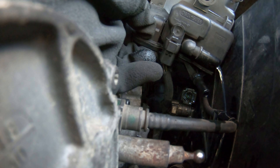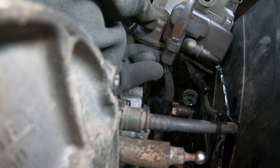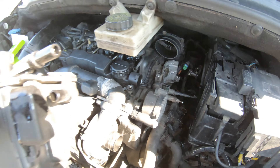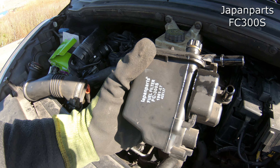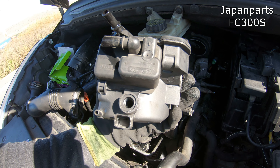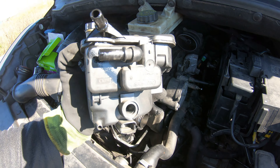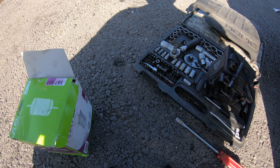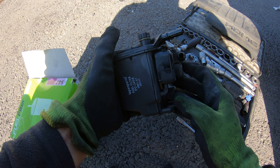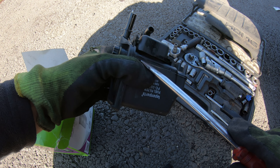And this socket — this one. Now you need to take this part and put it on the new filter.